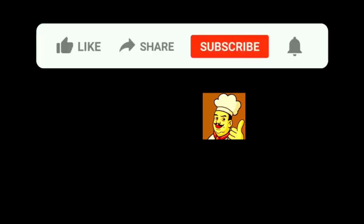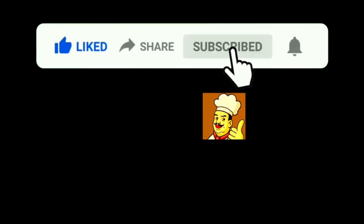If you could, I'd appreciate a like and subscribe. Make sure to click the bell so you get notified every Thursday at noon when we have a new recipe come out. Let me know if you try it — thanks!